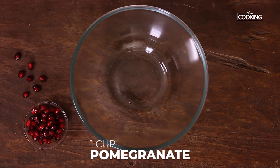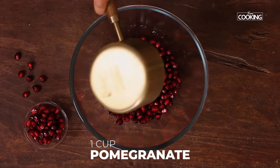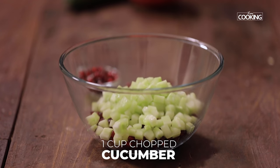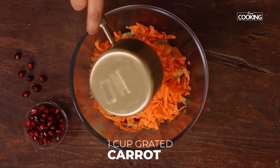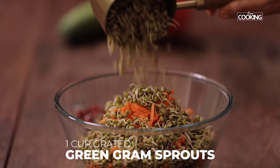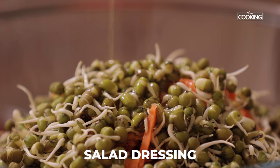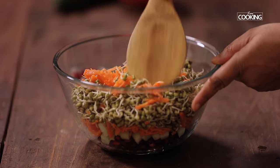For the pomegranate salad, I've taken one cup of fresh sweet pomegranate pearls. Next, add one cup of chopped cucumber, one cup of fresh grated carrot, and one cup of fresh green gram sprouts. Pour the salad dressing into the salad bowl and mix it well.